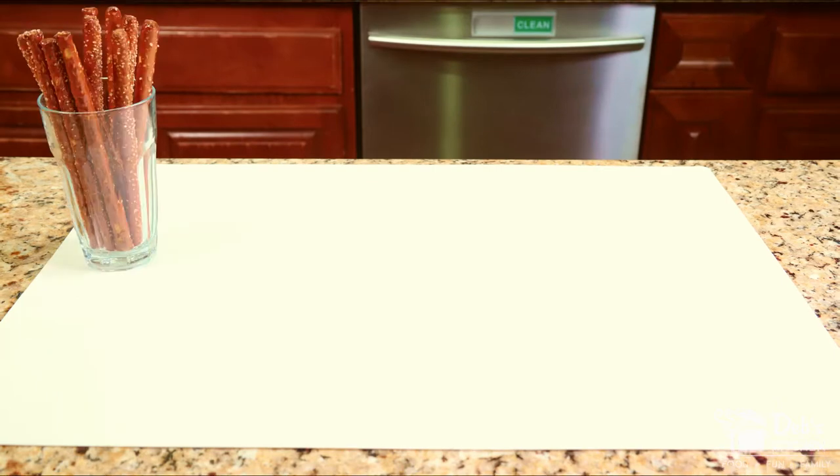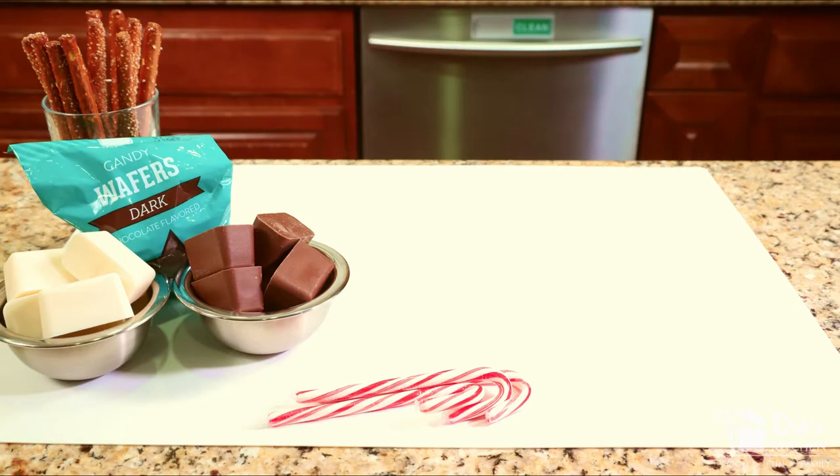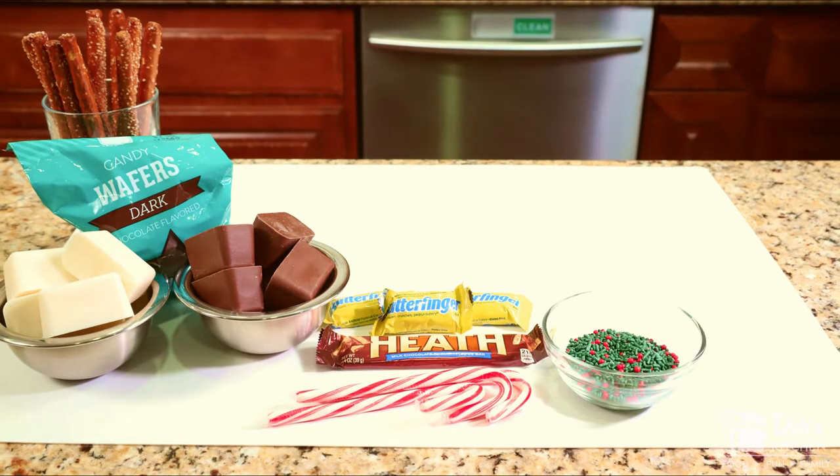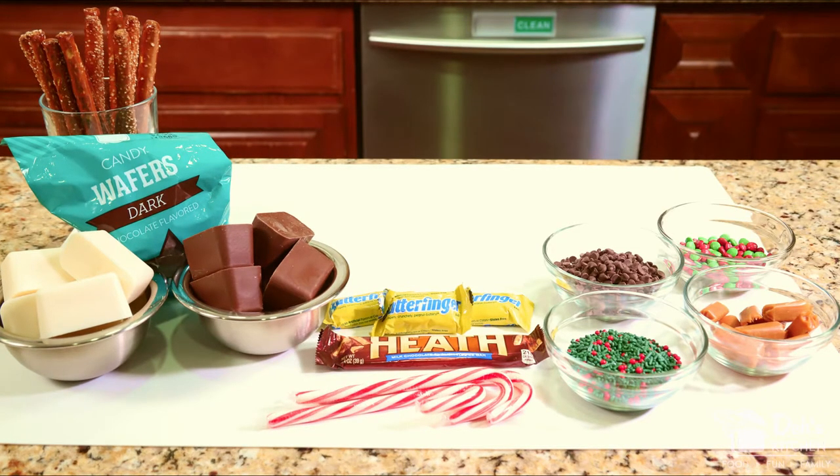To make premium pretzel rods, the ingredients I'm using today are pretzel rods — I prefer the ones that come in a canister or tub for less breakage, but you can use the ones in a bag as well. One to one-and-a-half pound blocks of white melting chocolate or milk chocolate melting chocolate, also called almond bark, or you can use candy melts, which come in all kinds of colors. Assorted toppings I'm using today are crushed candy canes, crushed candy bars, cake decorating sprinkles, melted caramel, mini chocolate chips, and mini M&Ms. Be creative — use the things that you enjoy.